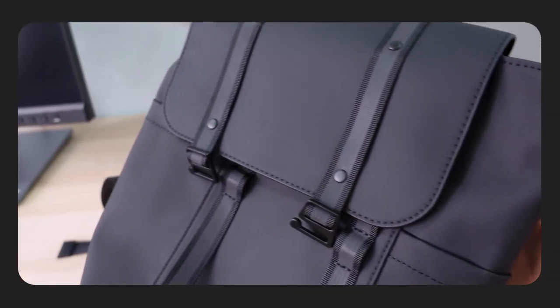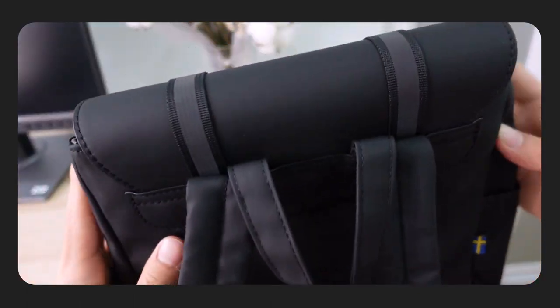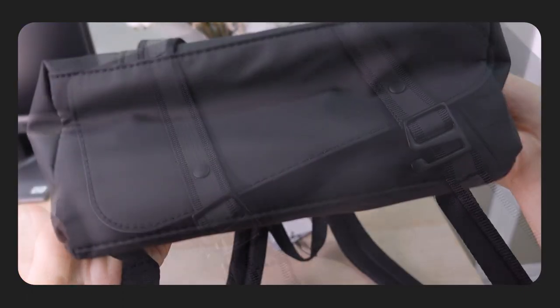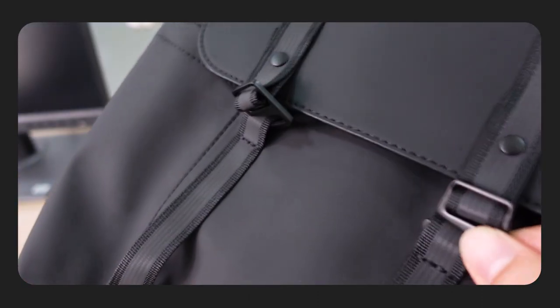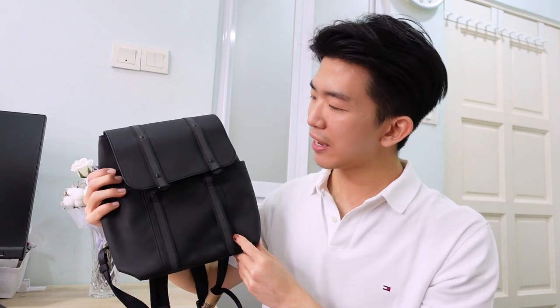6.5L capacity. Take a look at it in the montage. What a good looking bag, right? I really like the finishing — it's really smooth with a nice soft matte feeling. The material is 100% recycled nylon, and also 100% recycled polyester for the vertical stripes.